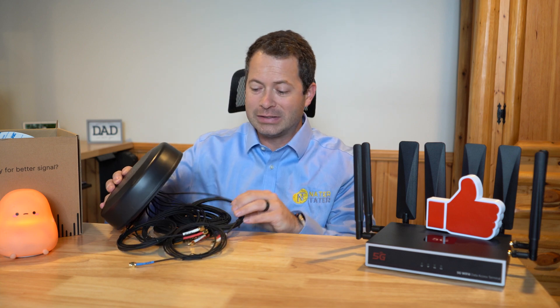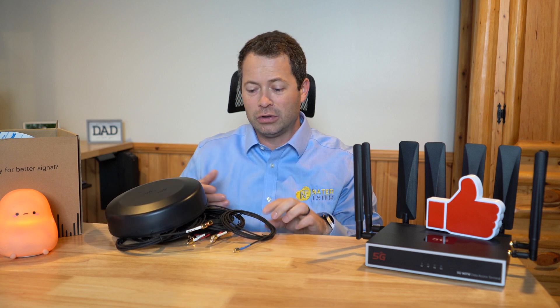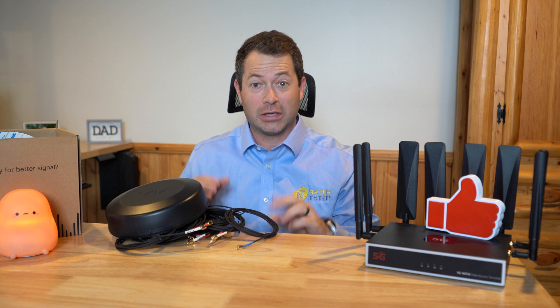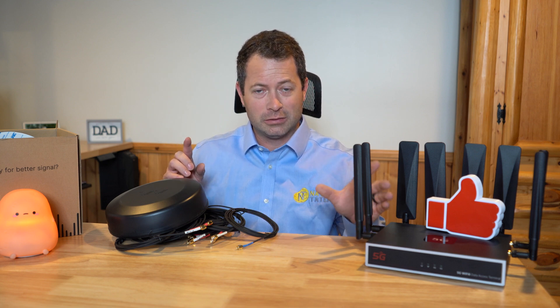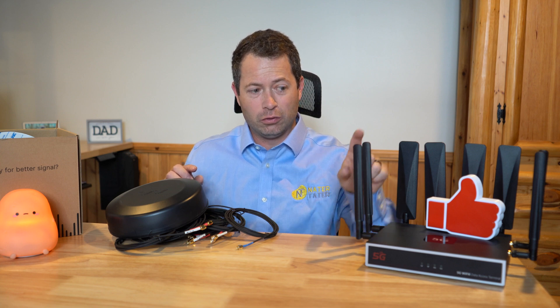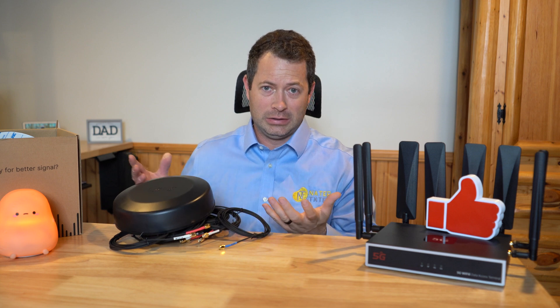It comes with six-foot-long cables, but you can get extensions of three and six feet to make it longer. You want the cable length to be as short as possible — that's going to help your signal. For my testing, I'm going to go outside and run speed tests with and without the antenna, and also look at Wi-Fi coverage using the stock antennas versus having this mounted outside the vehicle.